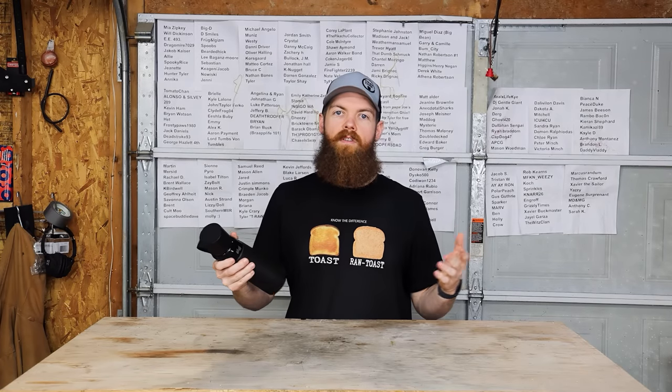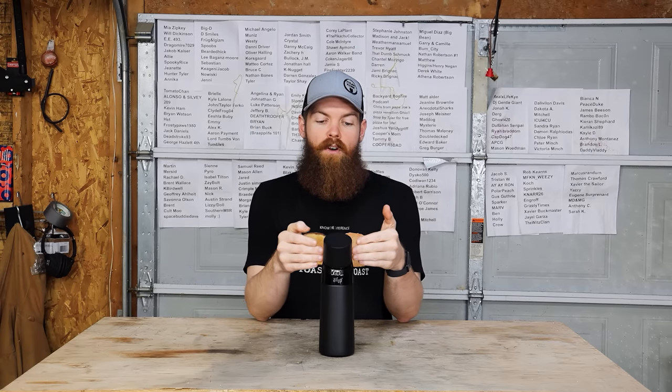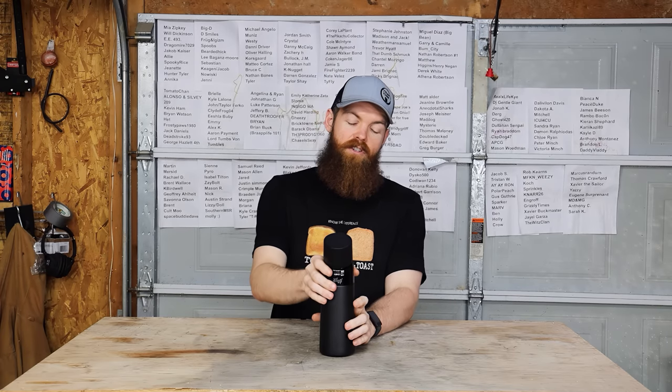Alright guys, so before we go any farther, this video is sponsored by Aerop. Aerop, if you don't know, is a revolutionary water bottle that flavors your water with scent. I'm going to show you how it works — it's very simple. Just take the top off, fill the bottle up with water.